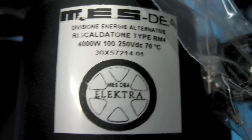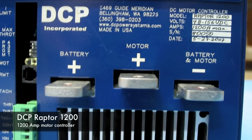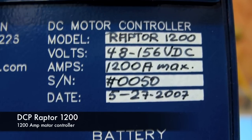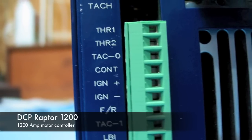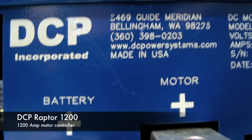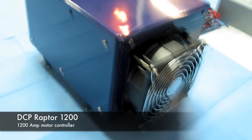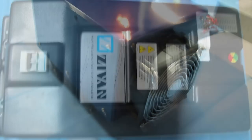The next thing is a picture of the Raptor controller. It's a 1200-amp capable controller — this was the 50th one that they made, and it does an excellent job. It will provide a tremendous amount of power from the battery pack to the motor and provides all the torque you could possibly need. There's also a picture of the cooling fan on the back of it, which is very important.